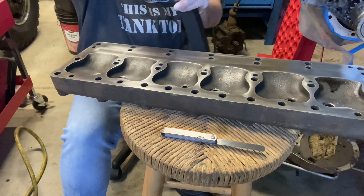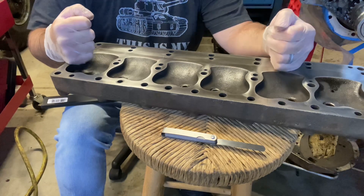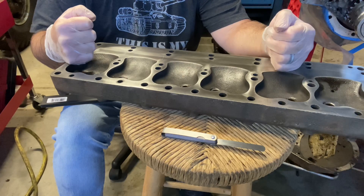Now that I've confirmed it's flat, we're going to go outside and give this thing a little bit of a paint job.